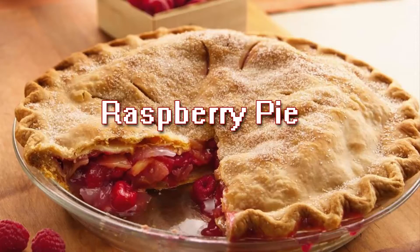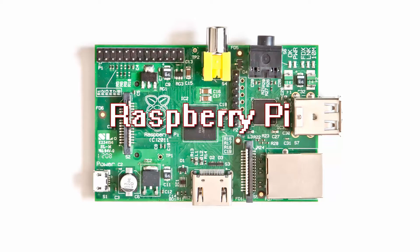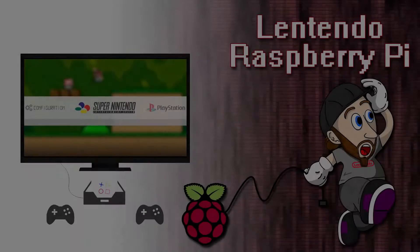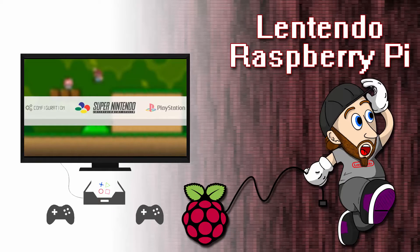Hello YouTube. This is a Raspberry Pi and this is a Raspberry Pi. It's a credit card sized computer that you can do lots of things with. I've had my Raspberry Pi sitting around since it was released in 2012, and I've not had any use for it up until now.